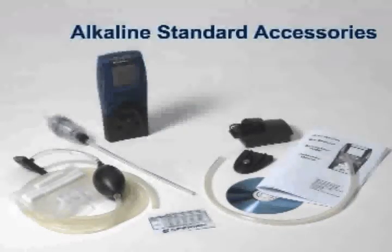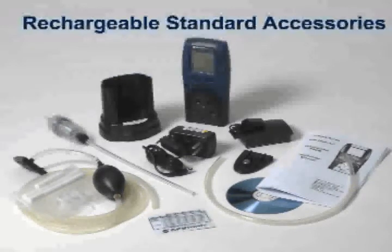Each PHD-6 is shipped with a belt clip, quick reference card, reference manual, training CD, manual sample draw kit, calibration adapter, and a short section of tubing for use in calibration.